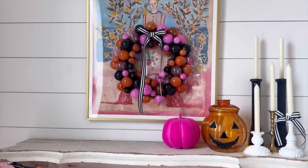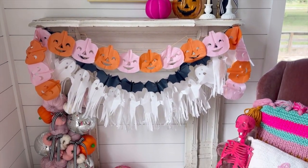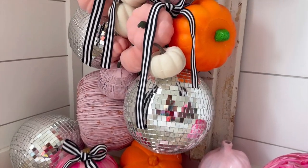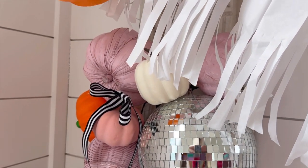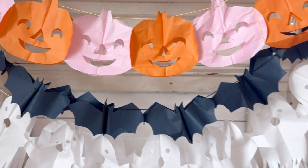Now let's talk about the mantel — I wanted it to mirror the tree, so we continue the pink and orange theme with a cascade of vintage pink pumpkins paired with shimmering disco balls. It's like Halloween meets a vintage glam party! The black and white striped ribbon also ties it all together, running throughout the space for that perfect flow from the tree to the mantel.